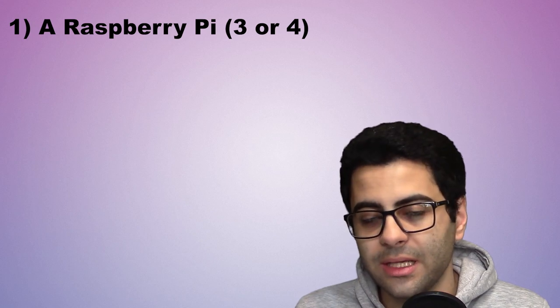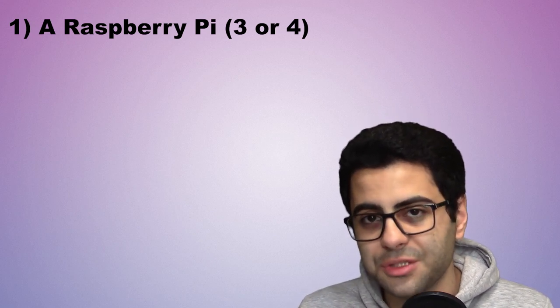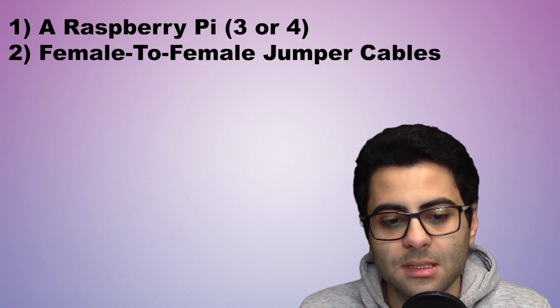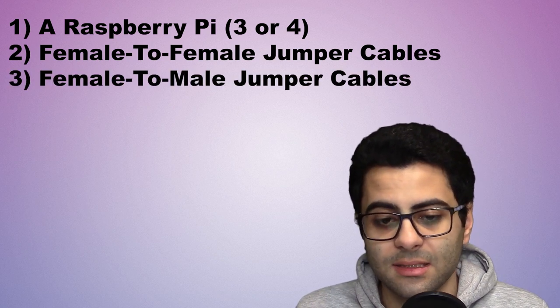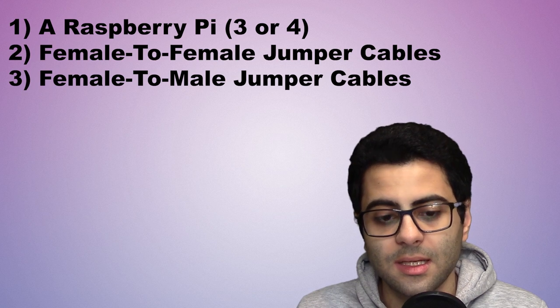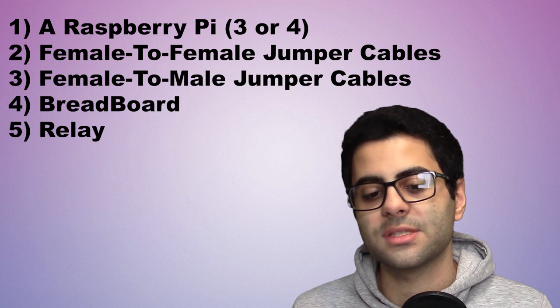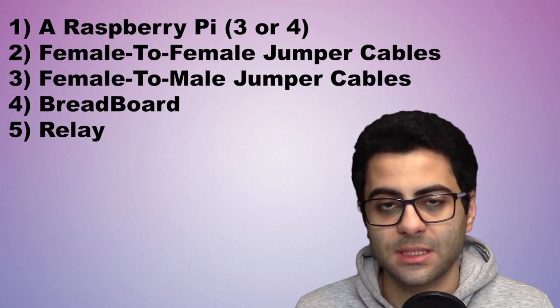What you need for this is the following: a Raspberry Pi — I used a Raspberry Pi 4 but you can also use a 3. Some female-to-female jumper cables, some female-to-male jumper cables, a breadboard to hold everything together, and a relay — I used a 4-channel relay for this project.